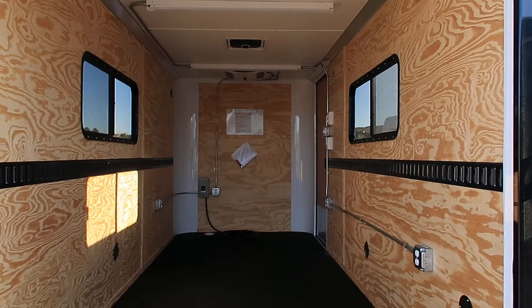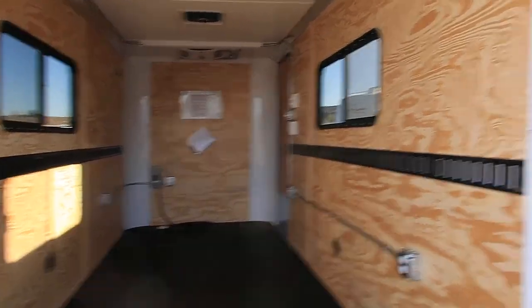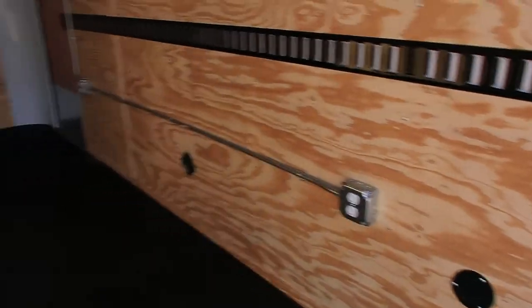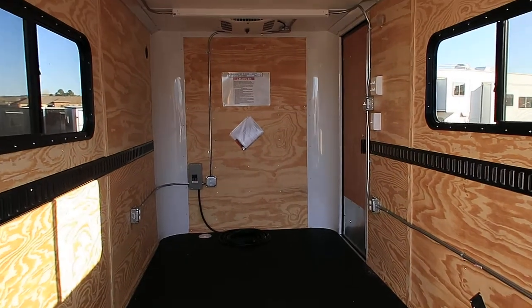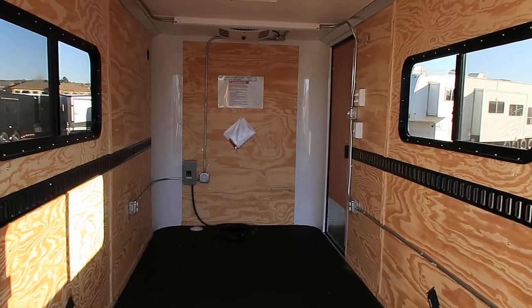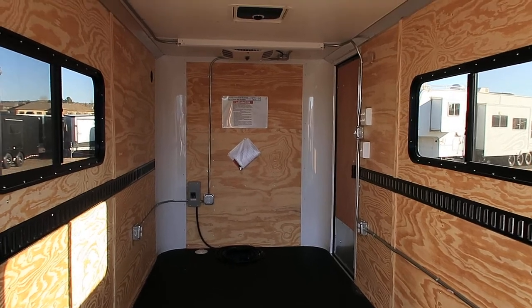This one's got plywood walls and insulated walls and ceiling. You also have recessed e-track in each wall, and then you also have outlets — two outlets on this side, two more up in that corner right there. These are 18 by 44 slider windows with screens adjacent from each other, so you guys can have some cross ventilation.